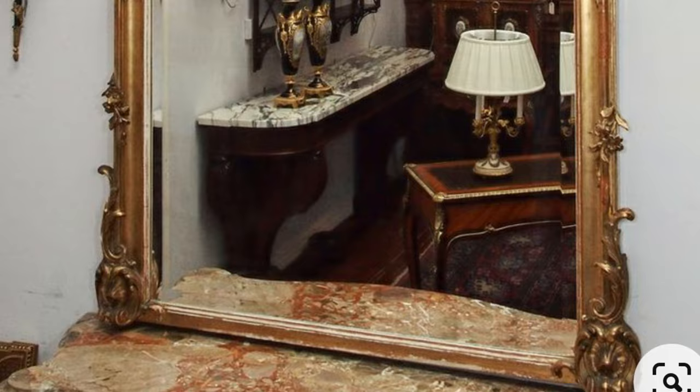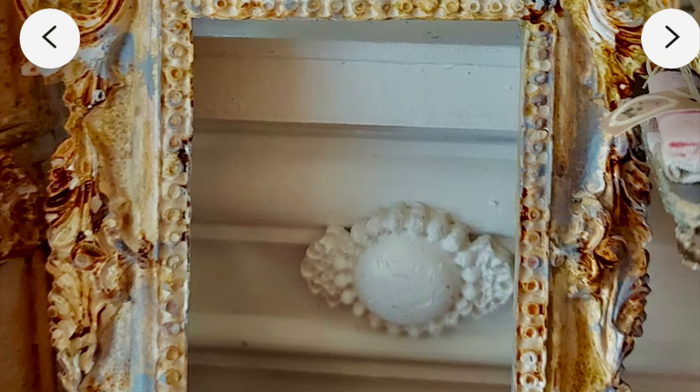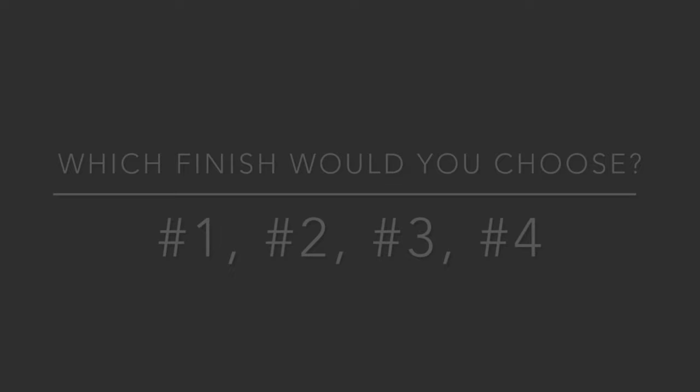This next one coming up is probably going to shock you a little bit. Style number four is very different and I really love the rusty goodness in the finish. If I did this look, I'd use the duck egg blue paint with the other rusty colors on it — I just find it very interesting. Please leave me a comment below and let me know your thoughts.